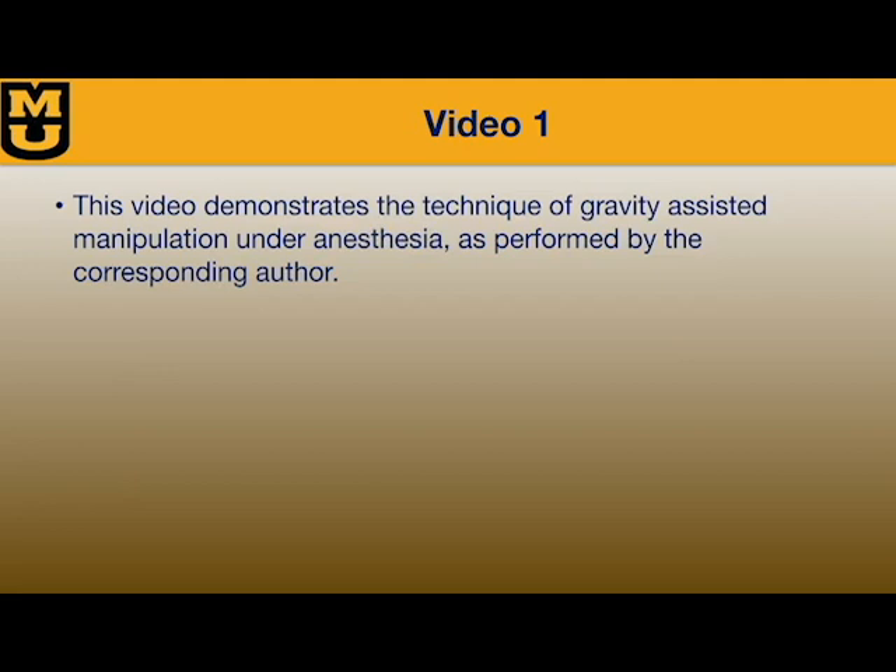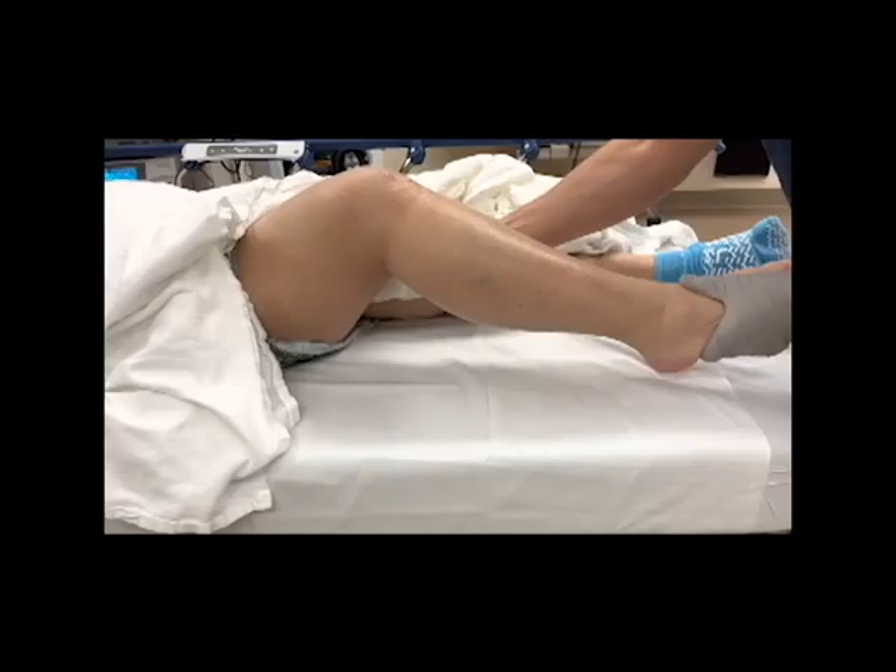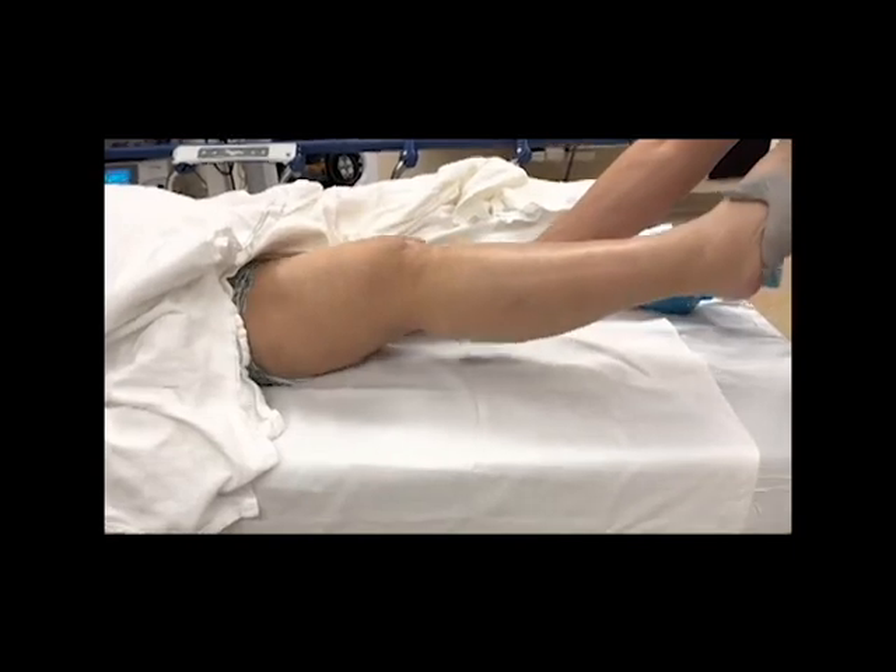She presented at her six week post-op visit with 5 to 40 degrees range of motion. She was taken to the OR the following week for manipulation under anesthesia. Range of motion is measured before starting.